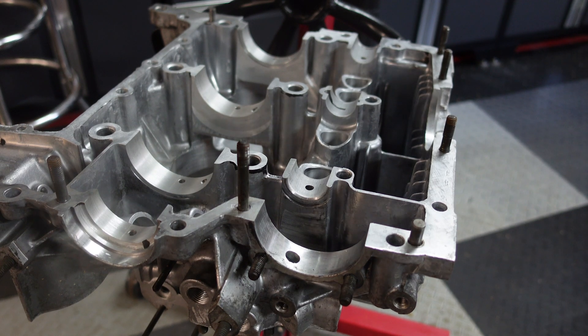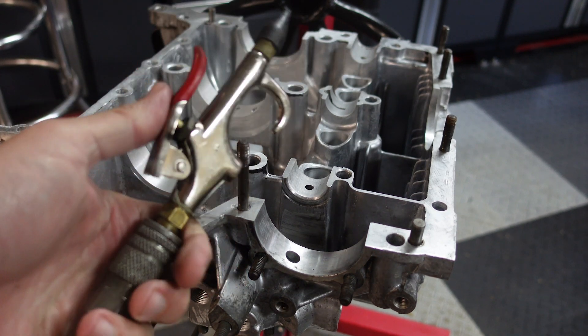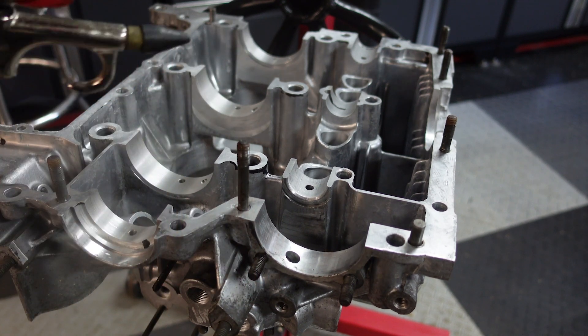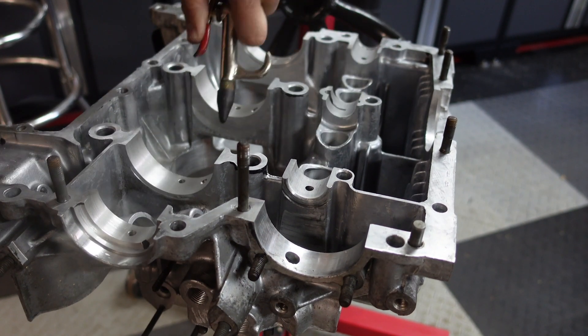Before I go any further I'm just going to vacuum up all the residue. The other weapon in getting everything clean is air — just going to start blowing stuff out. So much of engine building seems to be about cleaning. I don't even want to tell you how many hours I spent cleaning this case. I would have shot it but I didn't want to bore you.